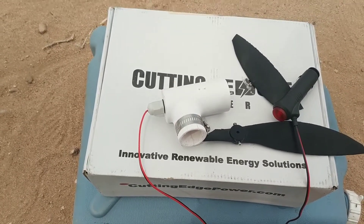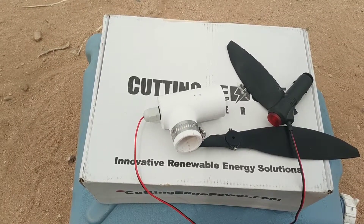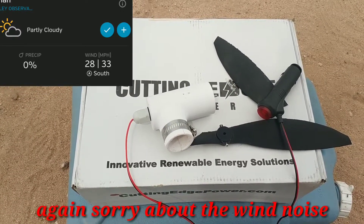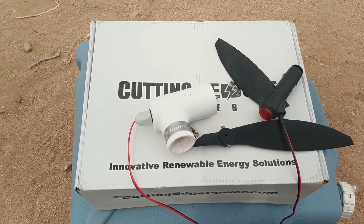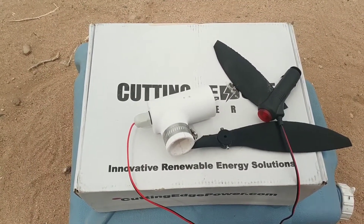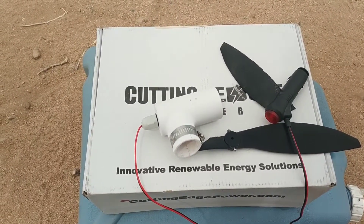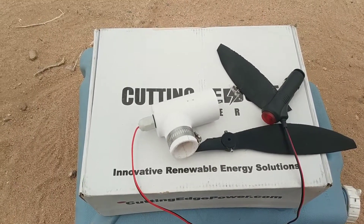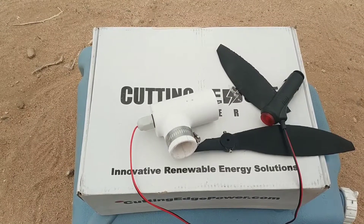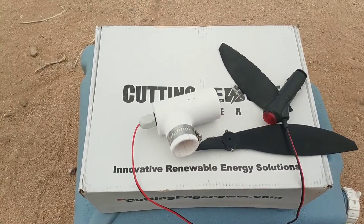They do have other versions that will point into the wind and have a slip ring built in — unfortunately these don't. What's the point of a turbine you constantly have to point into the wind yourself? Hopefully the newer models come without that cigarette lighter adapter. I know they have a version with USB ports directly built into the housing, though I'm not exactly sure how useful that would be for charging batteries. I'd be willing to test one, but communication with the company is not very good.